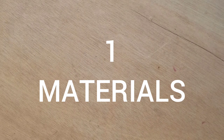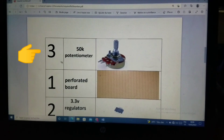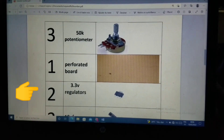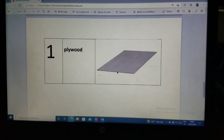Materials. To build this remote controller, we need two Arduino Nano, two NRF24L01 modules, two joysticks, two switches, one power switch, three 50K potentiometers, a perforated board, two 3.3V regulators, two 10uF capacitors, two push buttons, a piece of PVC pipe, and a piece of plywood.